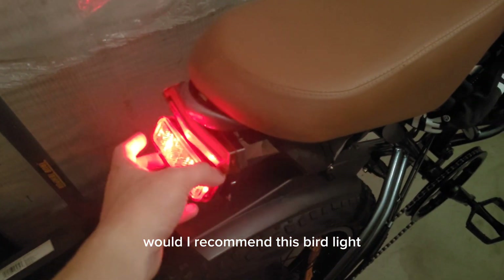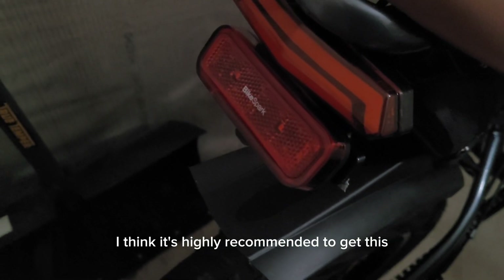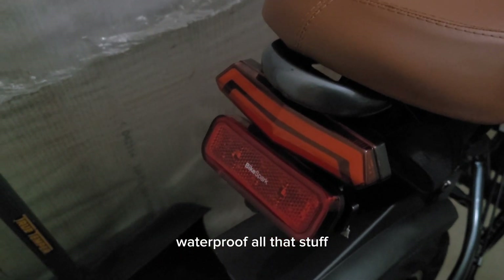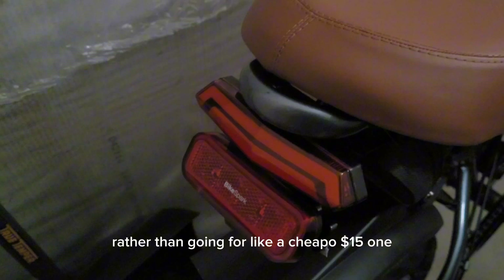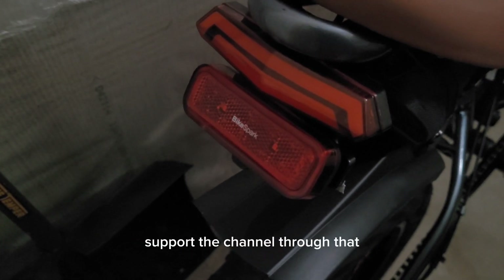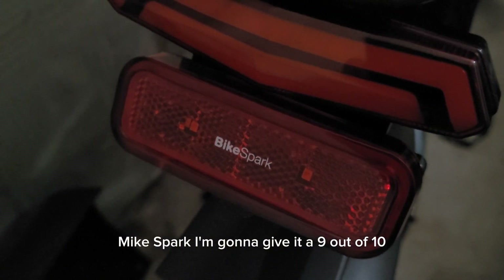So overall, would I recommend this brake light? Definitely. There are so many modes, it's smart. I think it's highly recommended. It's large with a huge surface area, built-in reflectors, waterproof, all that stuff — for $35 I definitely recommend it over a cheapo $15 one. I've put a link in the description so you guys can support the channel through that. Bike Spark — I'm going to give it 9 out of 10.